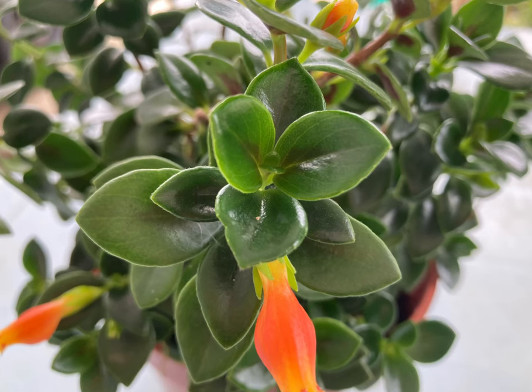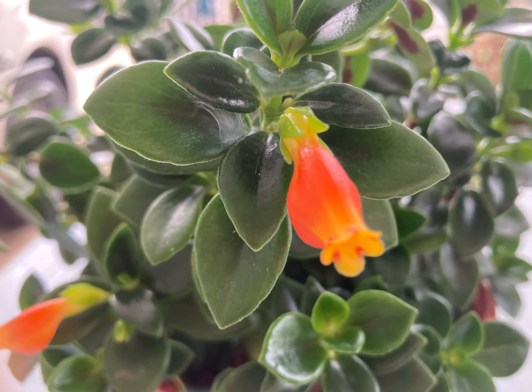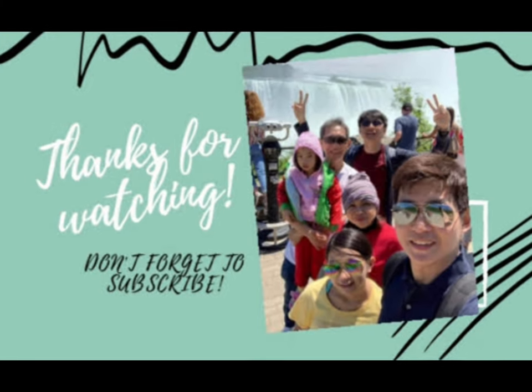That's all for today. If you like this video, please like and subscribe, and don't forget to hit the notification bell. Marami pong salamat. Bye!